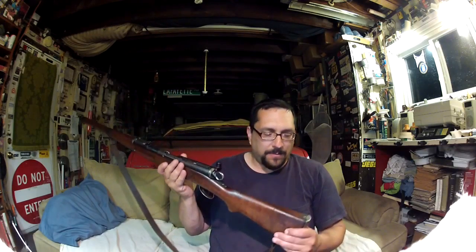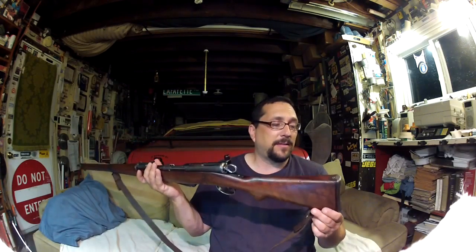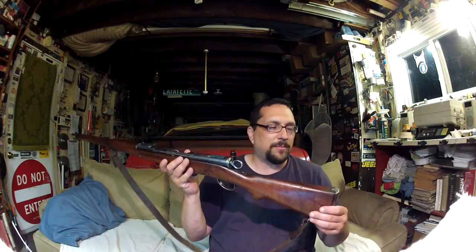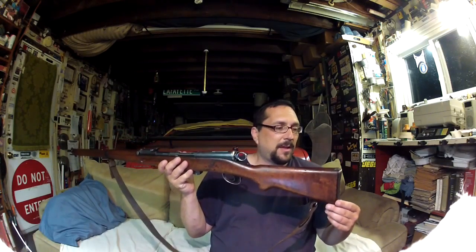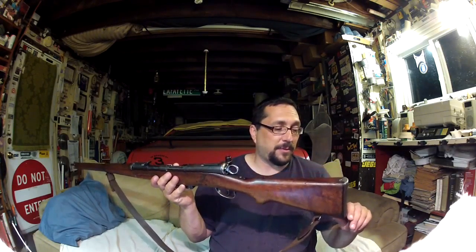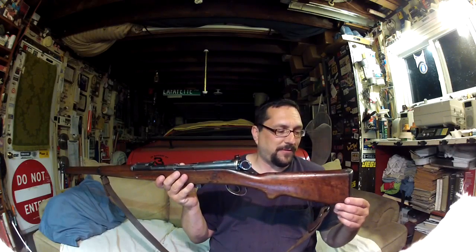I didn't ruin it. I inherited it that way, and I think a lot of people might say, oh well, the butt end of the stock is cut off, they might just find a stock and put it on. I did more to preserve its originality by keeping the original stock, because it does have the numbers that match the gun — it is the original stock to it. And I wanted to do anything I could do to preserve it and bring it back to the way it was.